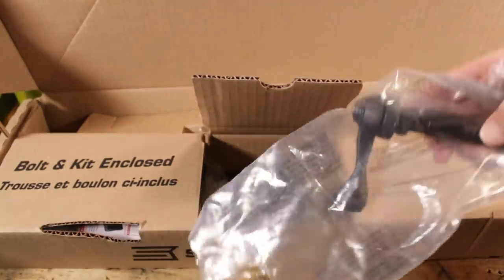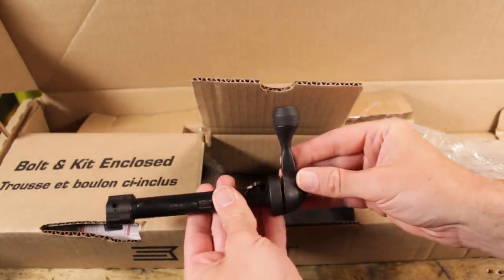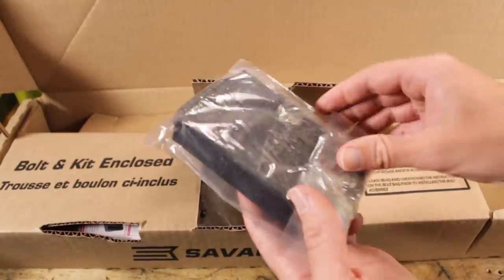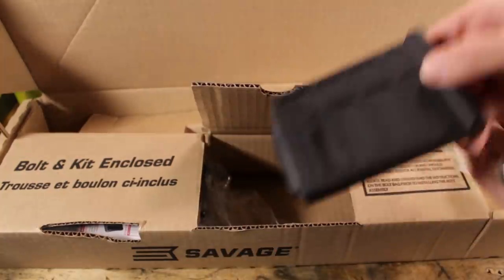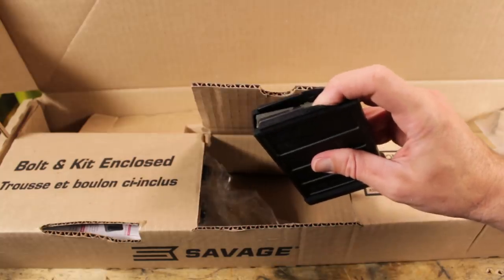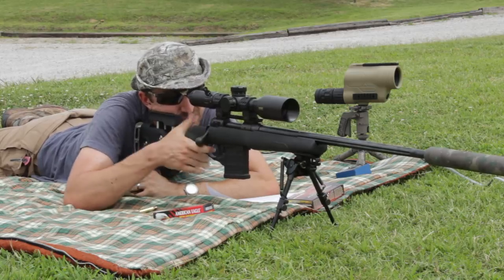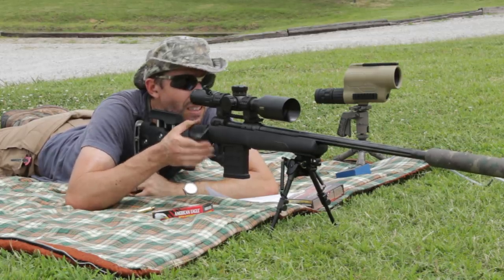The bolt has an interesting looking bolt handle — that looks like it should be really functional. We'll give it a good feel on the actual rifle. The magazine is a Magpul 10-round P-mag in the Accuracy International pattern — not the SR-25. This is the single-stack version, and this is the one I raved about on the Model 10 GRS. I love the way it fed — easily the slickest savage I've ever felt. It ran very, very smoothly, and a lot of that came down to the magazine.